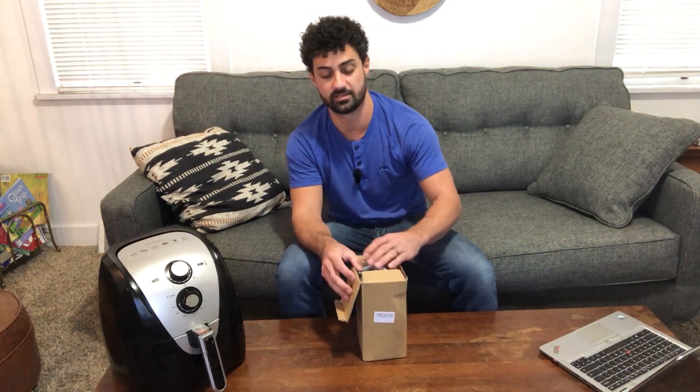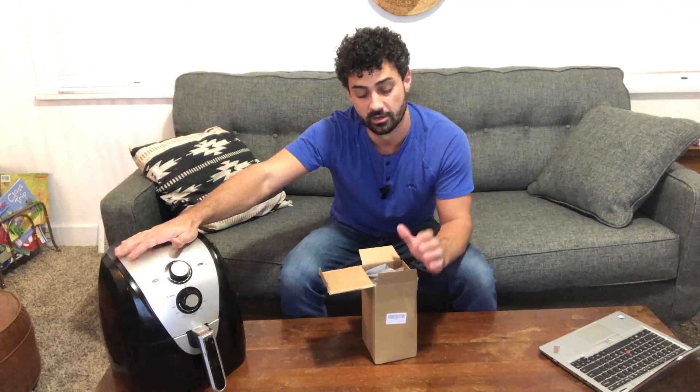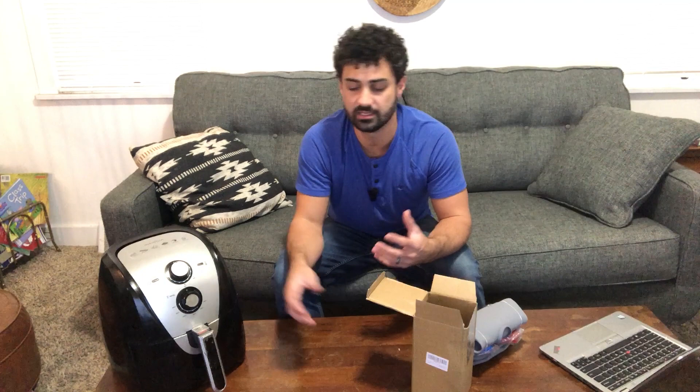These are the Swotec air fryer liners. I'm super excited about these. We love using our air fryer, but there's one issue with it. The whole point of it is to make cooking convenient and easy, and cleaning these things is such a pain.